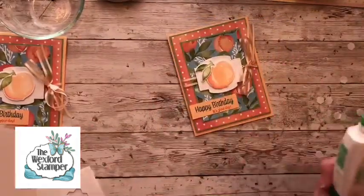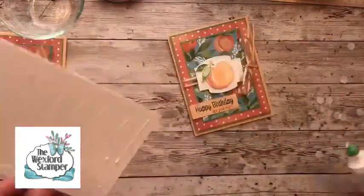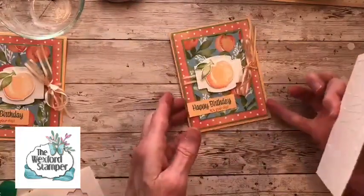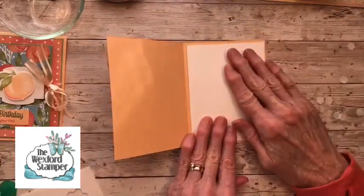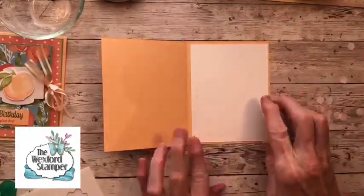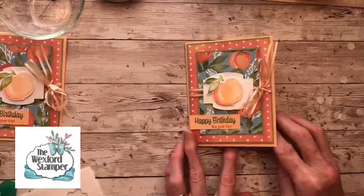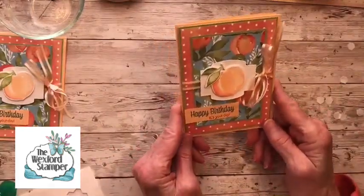The last thing is our rectangle sentiment strip that we stamped — three quarters by two and a half — and I'll put it down here at the bottom, starting right at the edge of the pear pizzazz cardstock. Finally, I always like to put a piece of basic white cardstock right inside the card. You can stamp another sentiment in there or just write something by hand. So there you have it.